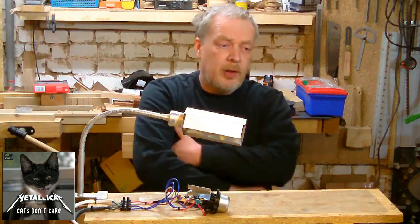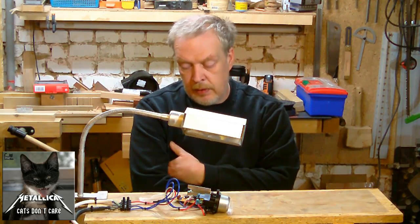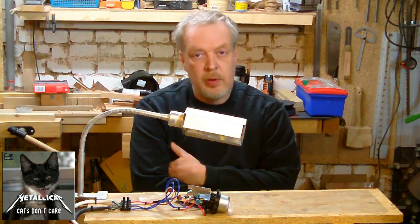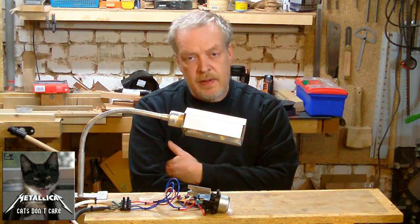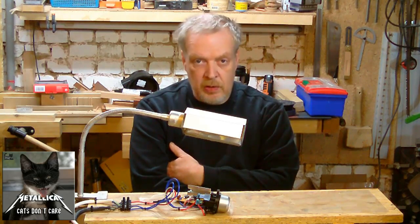I had an idea later in the week about making sanding more efficient on a cheap lathe like mine. What is important when you are sanding is a low speed on the lathe.